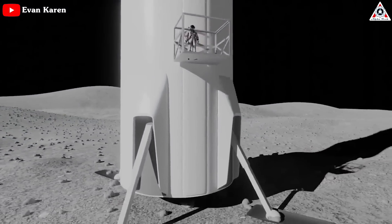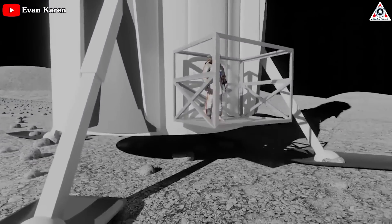First on the list of Starship customers is NASA, and amid all the fire, smoke, and publicity, this was the first flight test of the lander chosen to return astronauts to the Moon.